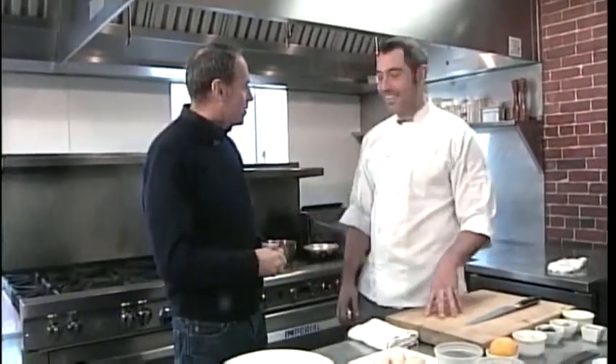We're back at Spread this morning on Commercial Street. They opened last summer to rave reviews. We're back in the kitchen, probably the nicest kitchen in the old port, I must say, with the executive chef, Chris Long.